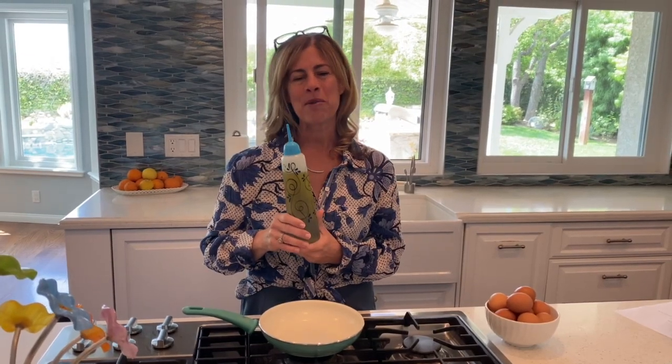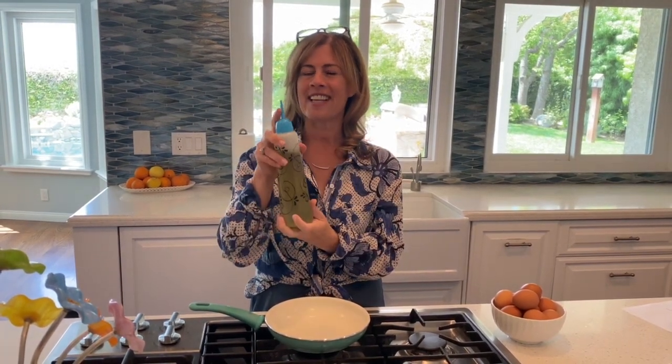Hi there, I'm so excited to show you Buttery's newest product, our drip-free oil dispenser. What makes this oil dispenser so unique are two things. One is the lid locks closed, which keeps your oil fresh.